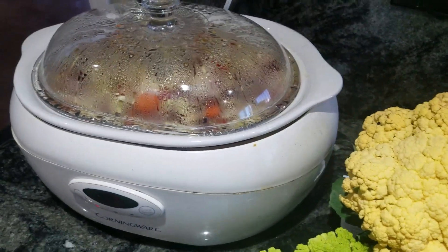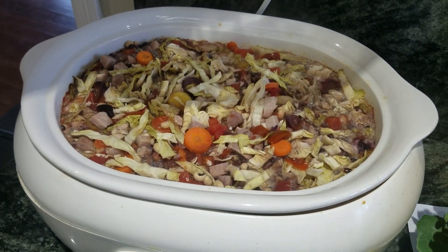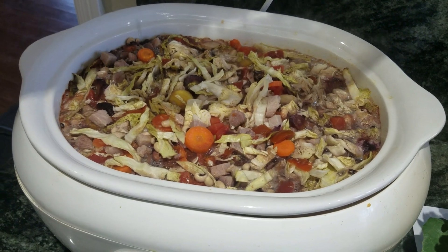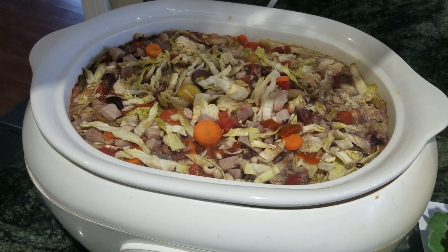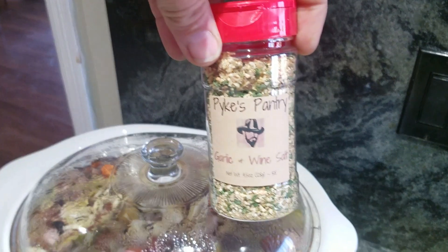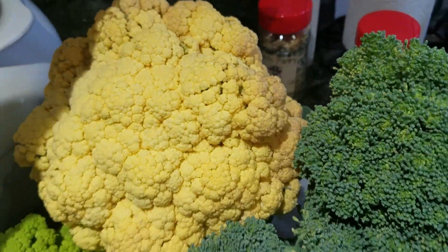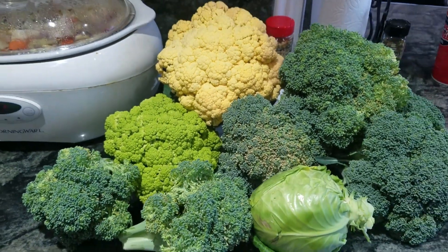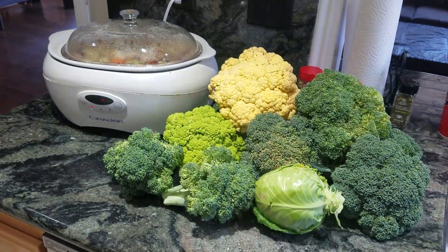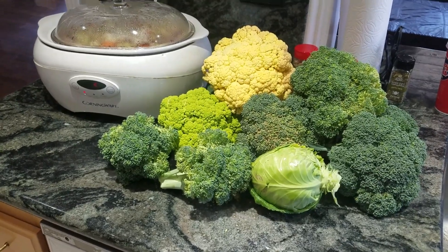Over here we've got some ham hock soup that the wife has been making. She used some of our cabbage in there, and also some of the Pikes Pantry garlic wine salt — using what we have and what we make in our kitchen at home. I will post again soon. Thank you.